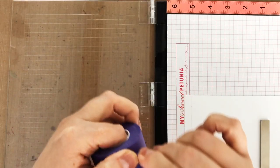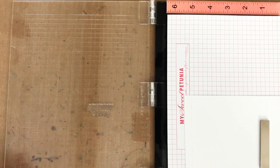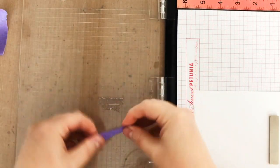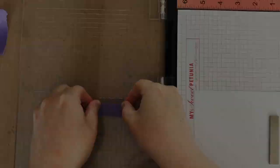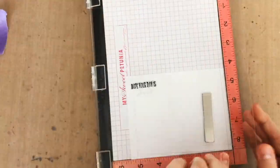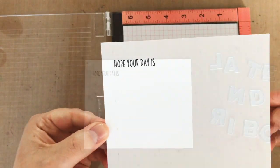I've drawn a little light pencil line on the left hand side so I know where to start my sentiment, and I'm putting the 'Hope Your Day is Grande' sentiment in my MISTI. Now I don't want the 'Grande' part, so I'm going to mask over it with a little bit of low tack tape before inking. After inking the stamp, I remove the tape and then close the lid of my MISTI to stamp, and then I've got just the part of the sentiment that I wanted.